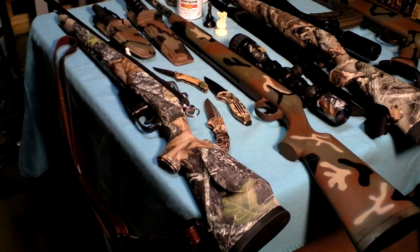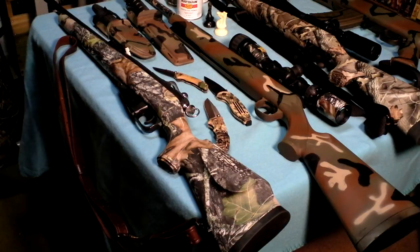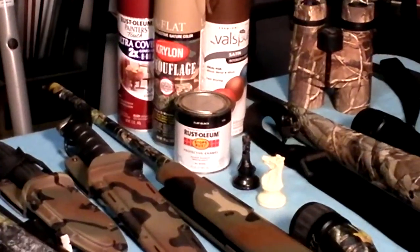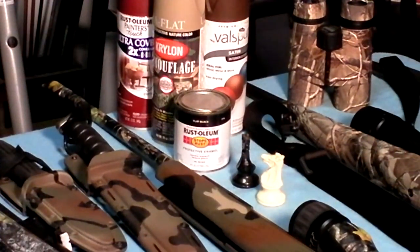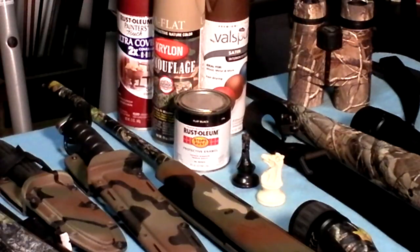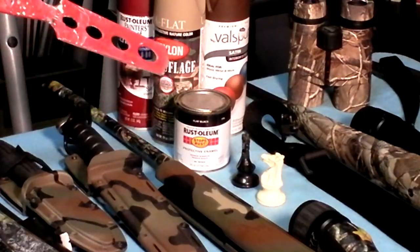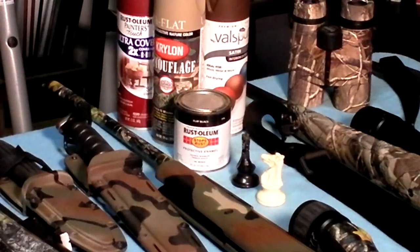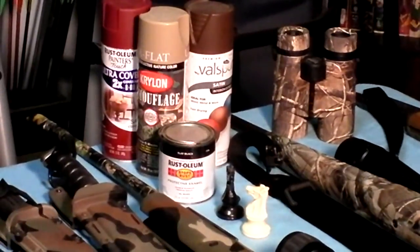So the alternatives that I came up with — and by the way, today I'm going to be using as a pointer this red paint stirring stick right here — the alternatives are Rust-Oleum, Krylon, Valspar, and more Rust-Oleum. These are the kind of things you can find down at Kmart or Walmart or wherever. Easy to use, and about half the price, probably less than half the price.